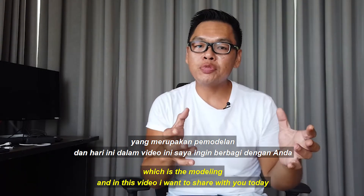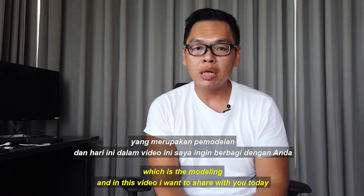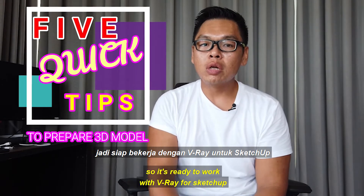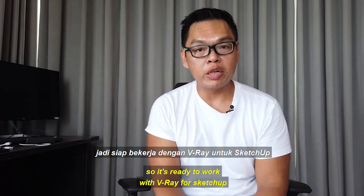In this video I want to share five quick tips on how you can prepare your 3D model so it is ready to work with V-Ray for SketchUp.